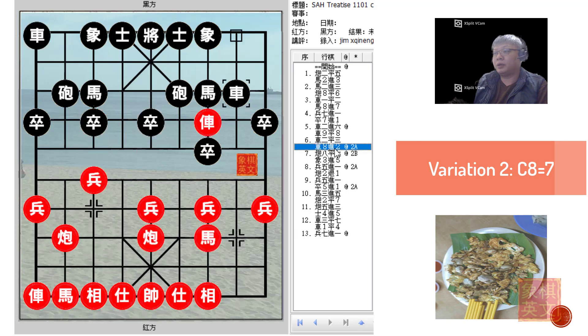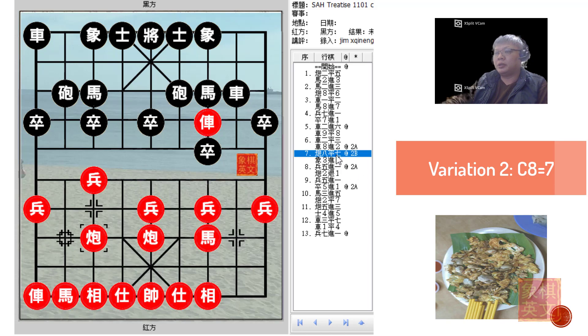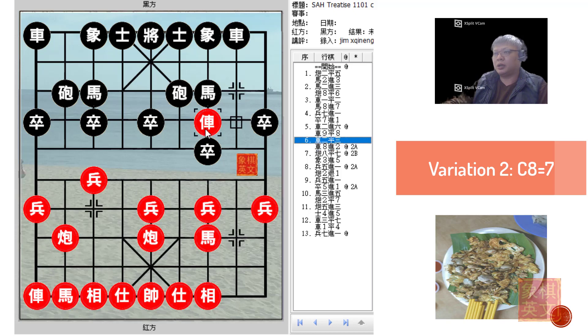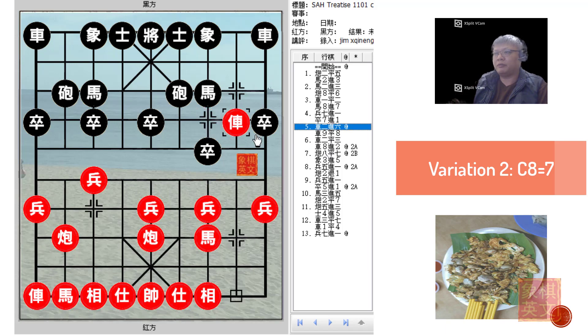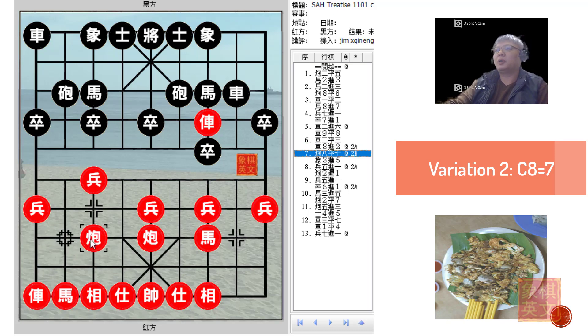That is why in the second variation, C8=7 would seem to be better than the first variation of P5+1. After playing C8=7, Red could still attack from the central file as planned, and with all things being equal, Red would be able to obtain an ideal position. Usually after advancing the chariot, it would not be a good idea for Black to play R9=8, because if Red chose to play C8=7 at this point, Black would be in trouble.